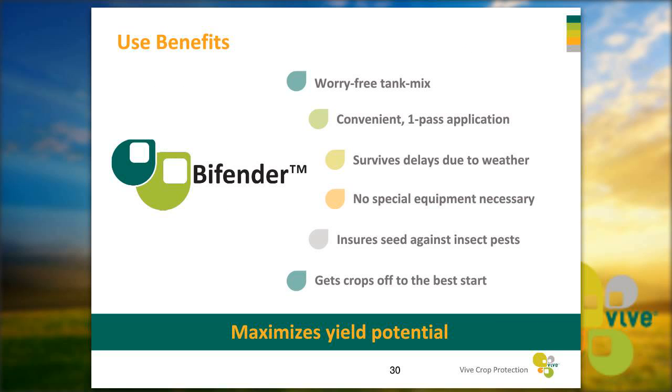There are many benefits to using Bifender. You get that worry-free tank mix and a convenient one-pass application — get your insecticide, fertilizer, and fungicide down together. The product will survive delays due to weather. You don't need any special equipment; if you have a Dosatron or any other in-furrow equipment it will work, but you don't need to go buy something new. It will ensure your seed against insect pests, giving extra protection even with a seed treatment or BT trait, getting your crops off to the best start and highest yield potential.